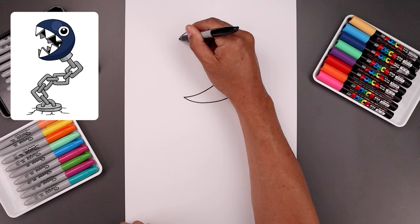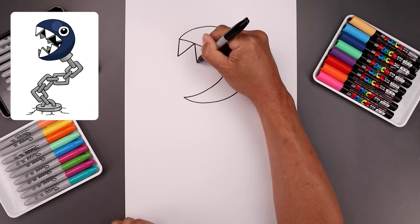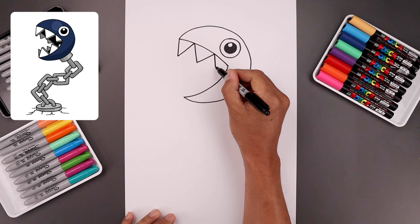Now let's draw the top row of teeth. Starting from this point, it's going to angle down and forward towards the left, then angle back up to the top of the mouth. Let's add another tooth going straight down and just angle that back in. Let's add one more tooth along the inside — it's going to go a little bit smaller — just pull that in towards the corner of the mouth.